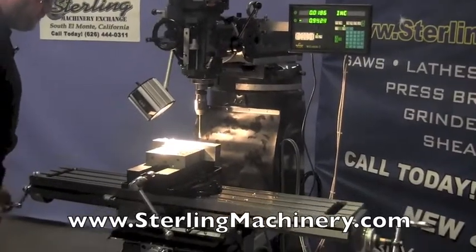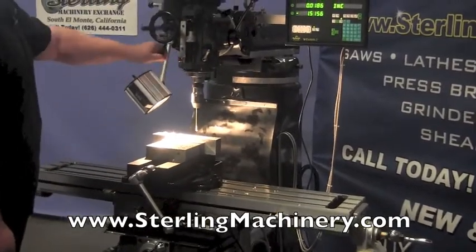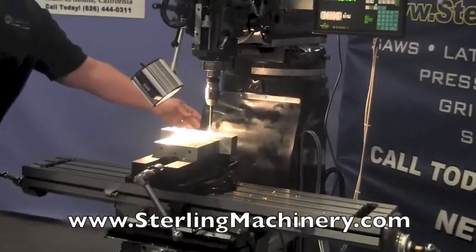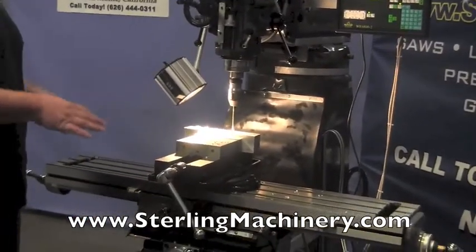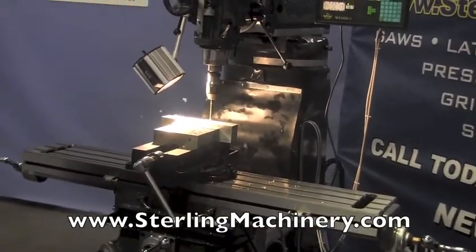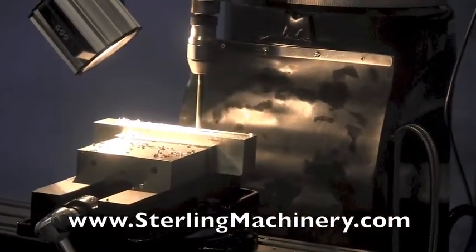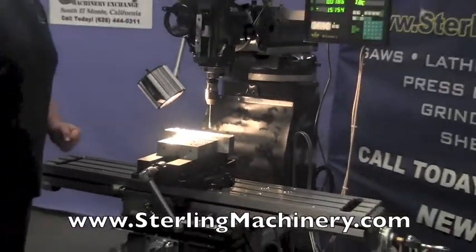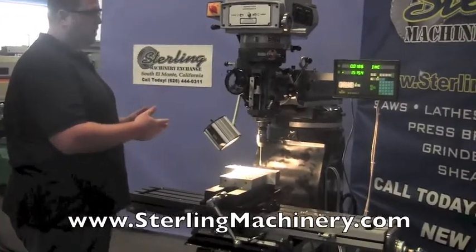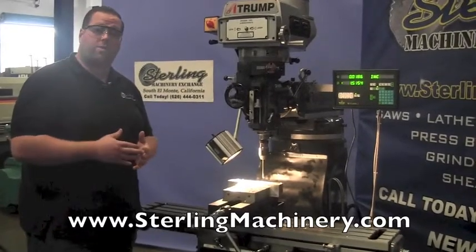Another nice feature of this mill is the way covers. There are way covers in the front and a nice stop in the back that keeps all the chips off the ways, preventing any scraping or gouging. Of course there's no problem drilling through this metal. There are many different fittings you can put on this machine — obviously end mills, fly cutters, and thousands of different tooling options, which we also carry.